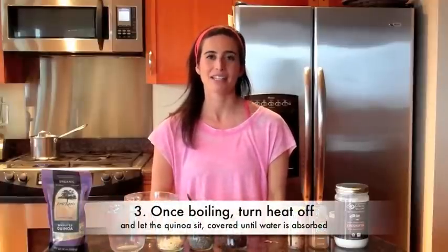Step number three: once the water has come to a full rolling boil, turn the heat off and let everything sit for about 10 minutes, and then you're done.